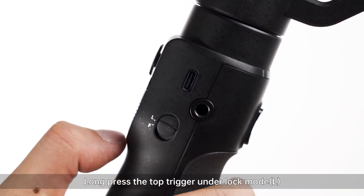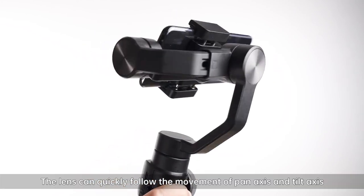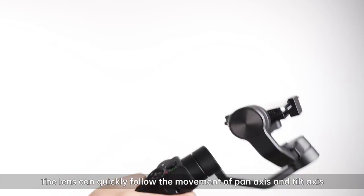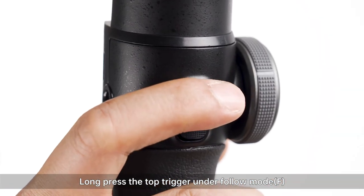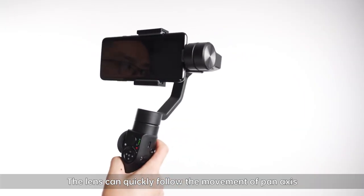Long press the top trigger under lock mode — the lens can quickly follow the movement of pan and tilt. Long press the top trigger under follow mode — the lens can quickly follow the movement of pan.